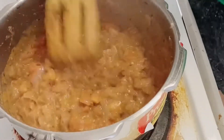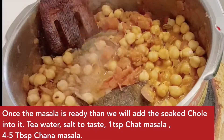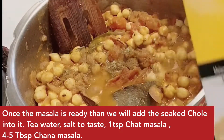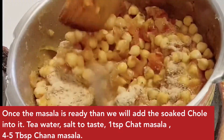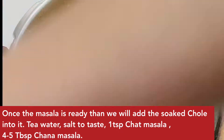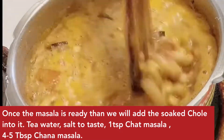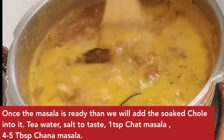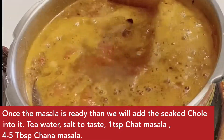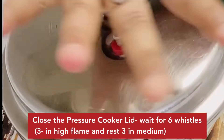Now our masala is completely cooked. We will put the chickpeas on it. Now we will add namak to taste and chaat masala. We will add 4-5 spoons of chana masala — this enhances the flavor. With tea bags, we will add 1 cup of tea and 1.5 cups of water. I will leave it in the pressure cooker on high flame for 6 whistles, then 3 whistles on slow flame.